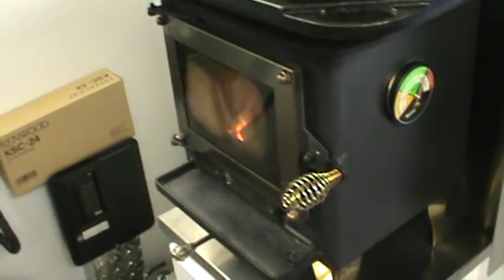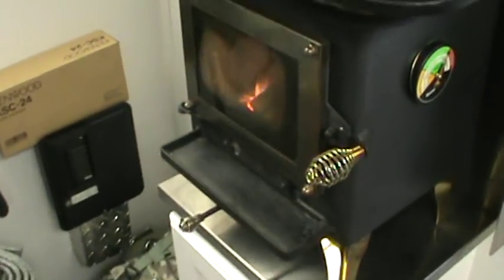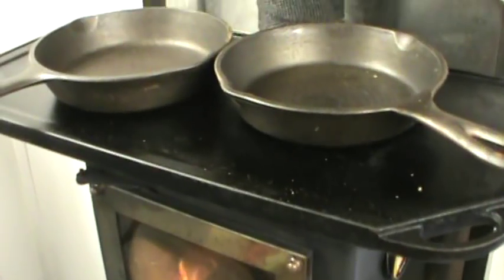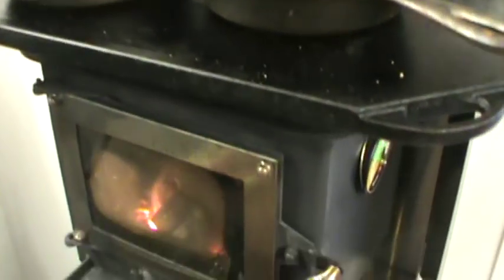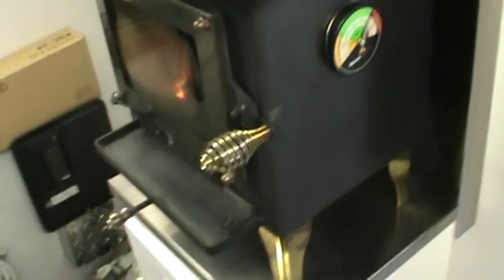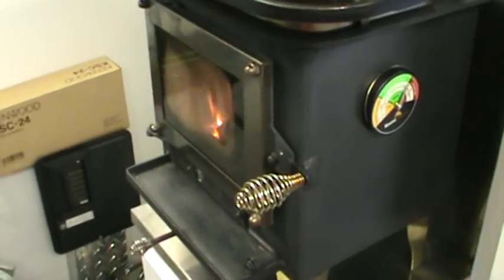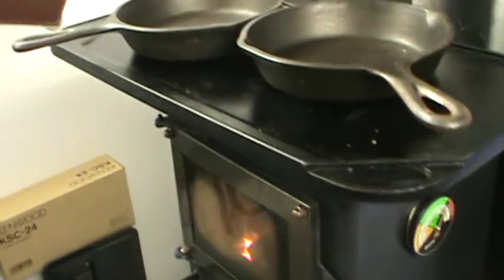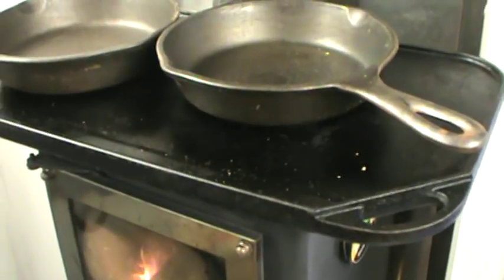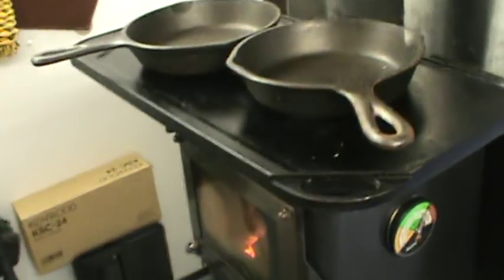As soon as you light that fire, shut that door, let it burn down to coals, then feed it. Never open the door when it's got fire going — don't let the smoke come out. The more wood you stuff in it, the more you hinder the stove. It's a small space, so let it do its work with small wood. Now we're letting the lemon cake cool and getting ready to put icing on it — thanks a lot.